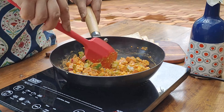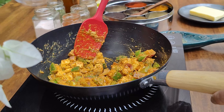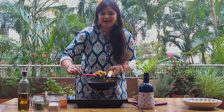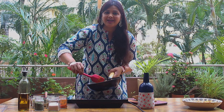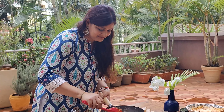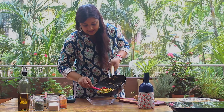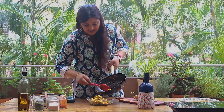It will be a very delicious recipe. Look, our paneer is completely ready. It looks beautiful with a lovely color. Now we will remove it to a plate and let it cool a little. Once it is warm, we will add it to our filling.